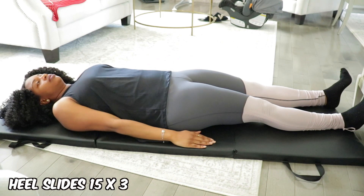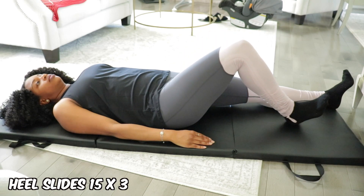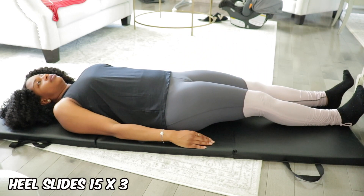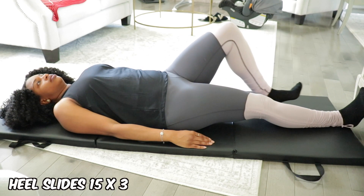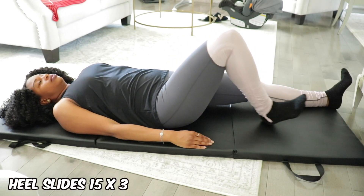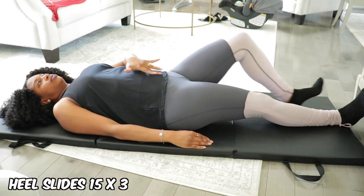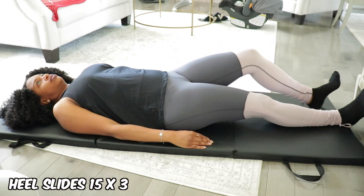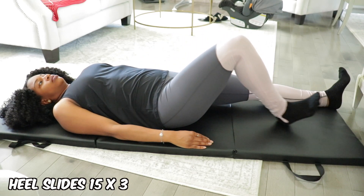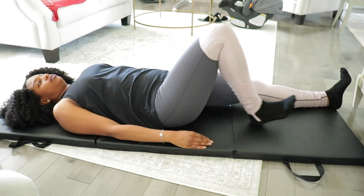Moving on to the exercises I do on a daily basis — the first one is the heel slide. You pretty much just lie on your back, keep your back flat against the ground or mat, and slowly slide your legs forward and then slowly slide them back up. You can rotate between the left and right leg or do one leg at a time. I do this about 15 times on each leg.